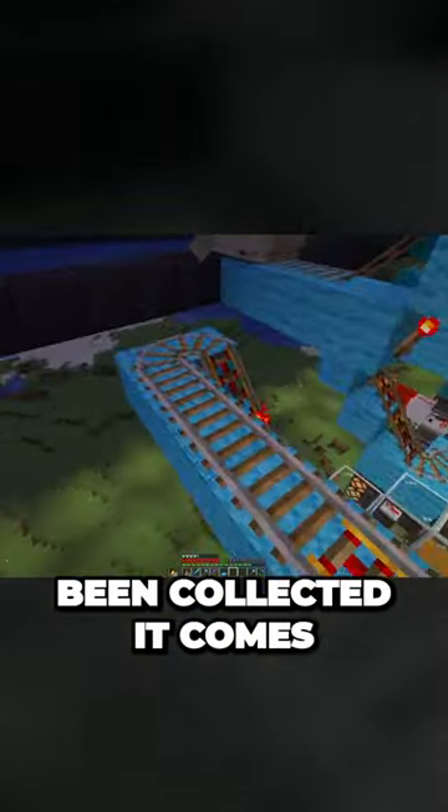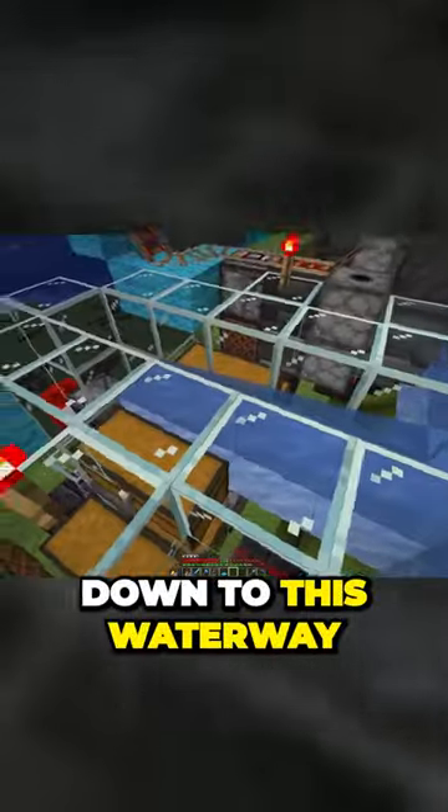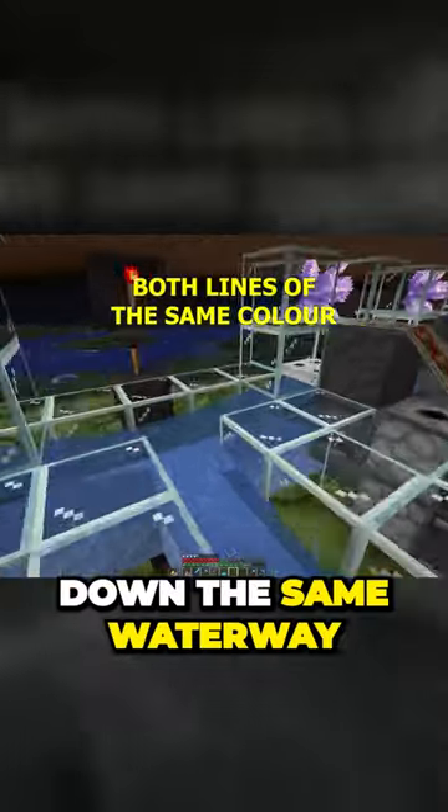Once the wool has been collected it comes down here. This is a hopper minecart unloader. It comes here, falls down, and all the wool goes down to this waterway from both colours. It goes down the same waterway and then shoots back off and continues on again.